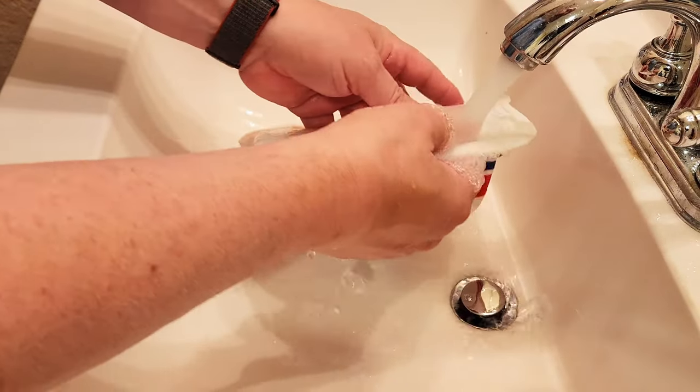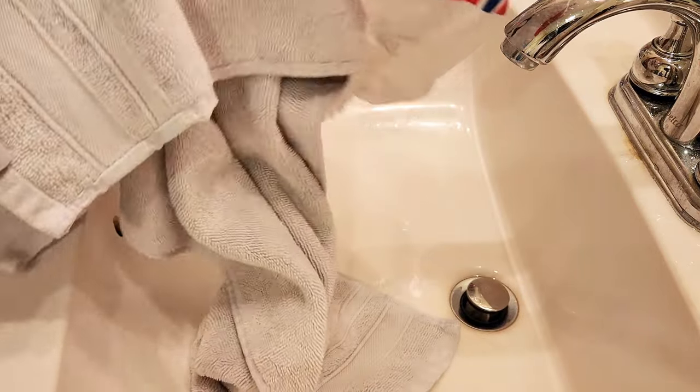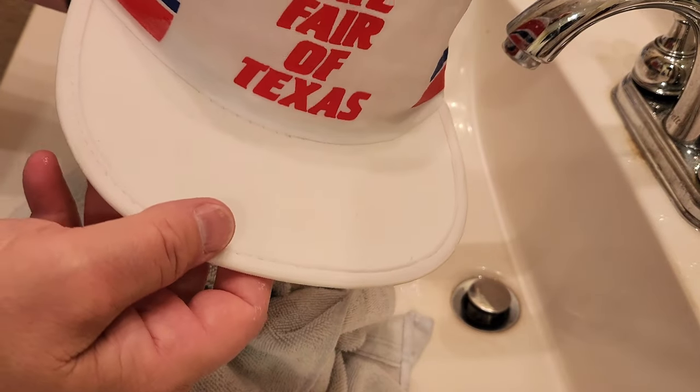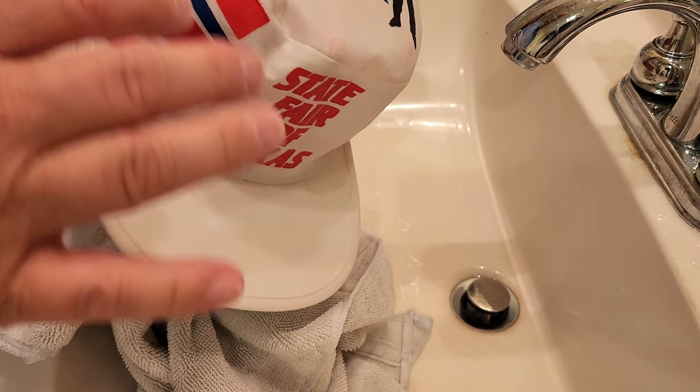Now I'm going to rinse it completely in cold. I did find out it's a big mistake to use my partner's new towels for this process. And I've always thought the real trick to these is to get them the right shape while they're drying.